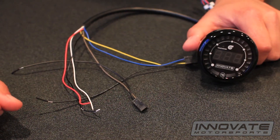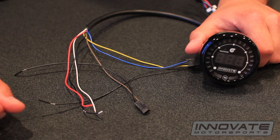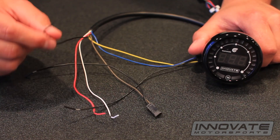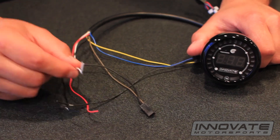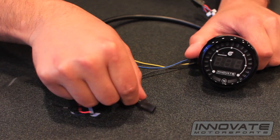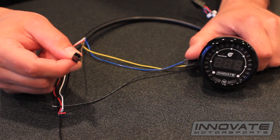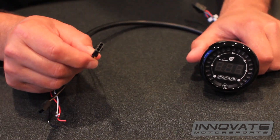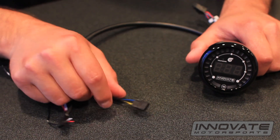The MTX boost shift light is very easy to install. You have a red wire to connect to 12-volt power, black wire to ground, white wire goes to the headlight dimming wire, a two-prong connector that goes to your TAC input, and a three-prong connector that goes to your pressure sensor. That's it.